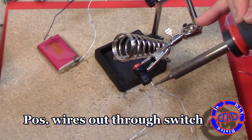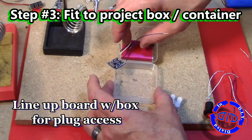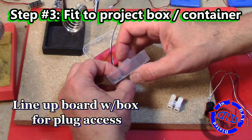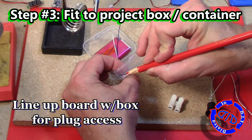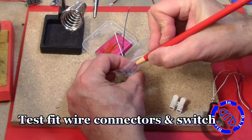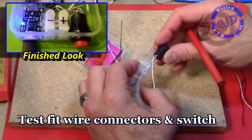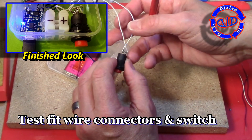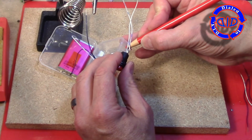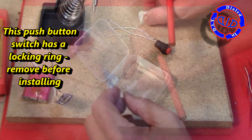I want to be able to control the power coming out of the battery pack so I am putting in a push-button switch. I'm going to take two leads and attach them to the switch, but I am not attaching them to the battery or anything else yet because we need to put the switch into the case first. I've marked a spot for the power connector on one side of the box and on the other side I'm marking the spot where the switch needs to go.